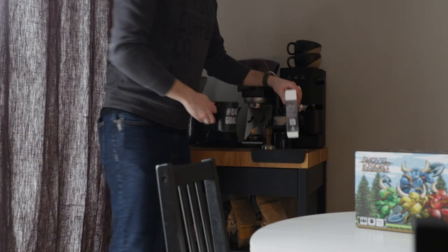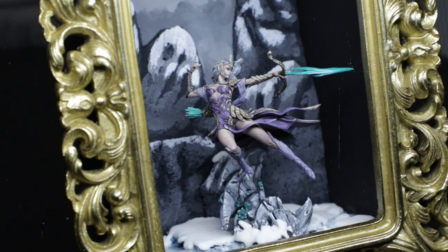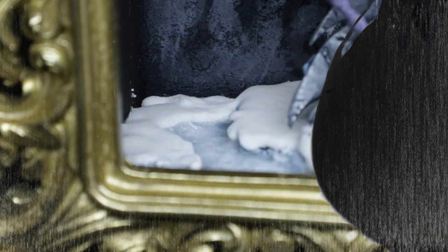Welcome to the biggest, most important project I've ever done. Hey there, hobby friends. I'm Jared, and this is Caffeinated Miniatures. Thanks for coming out with me today.